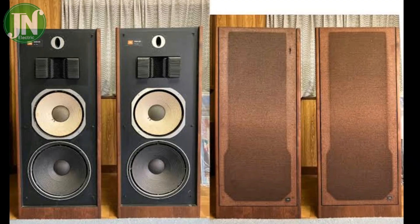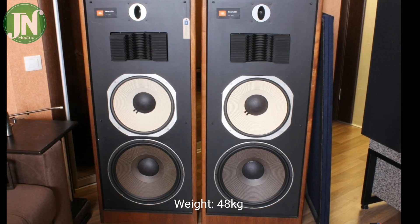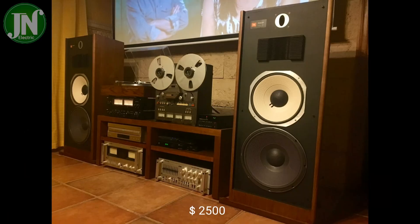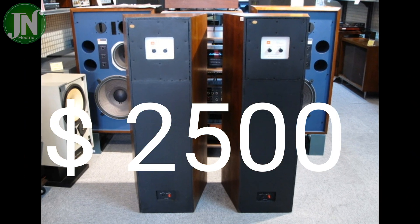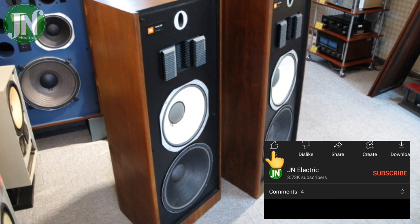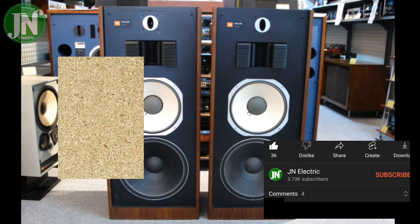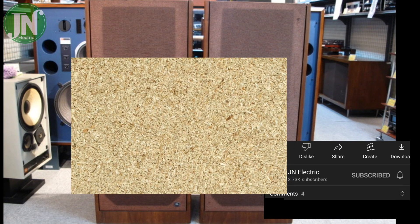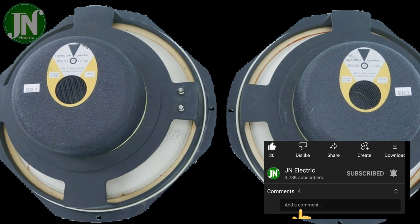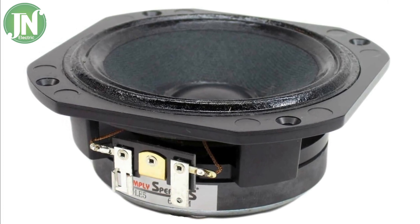This loudspeaker has been made since 1978, weighs 48 kg, and the price offered for this speaker is around 2500 US dollars. The JBL L220 enclosure panels are made of density compressive wood, also known as particle board, which is superior to solid wood in acoustic properties for maximum strength and resistance to vibration across all panels.